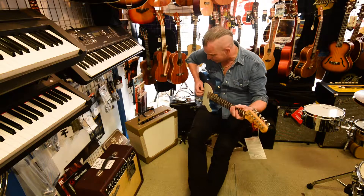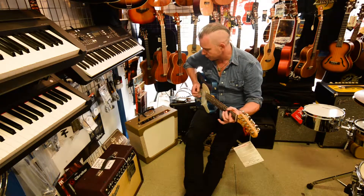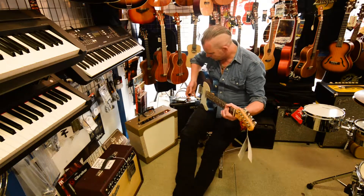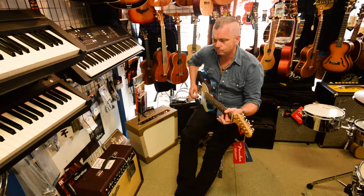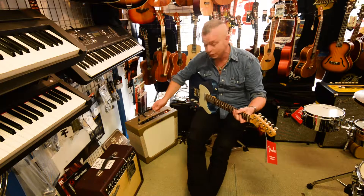What you can do with this amp is, in standard mode, it's sounding like your Tweed. If you crank it up, it's dirty as hell, and that was just using the pickup switch. I didn't change the volume knobs or anything — I've got the volume on 5.